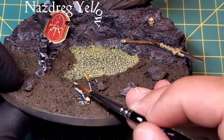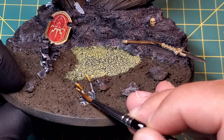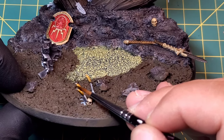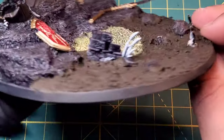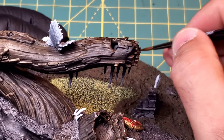We've got a couple of plants - one attached to the skull and another one attached to the wall. I went over those with Nashdrag Yellow, which I figured was the closest color match I could find from actual pictures of these plants, and then we're going to be moving into the greenery in just a little bit.